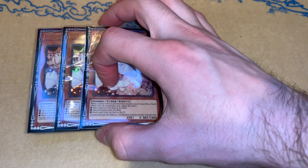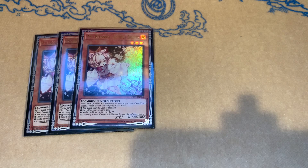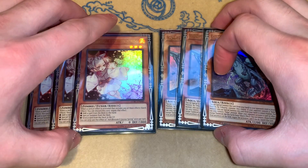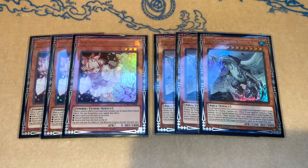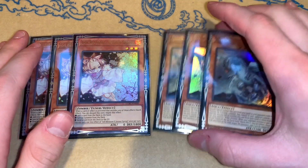Moving on to the rest of the monster lineup — for hand traps, we just have three Ash. It's the only technical hand trap that we play. But additionally, one of the spicy pieces I play is triple Gameciel. This format with Drytron having Herald out, that's kind of important to be able to get over, and you can get over the Herald very easily with Gameciel. You can also tribute a VFD, even though your opponent is probably going to negate your field — at least you got rid of a VFD, which is half the battle as we all know.